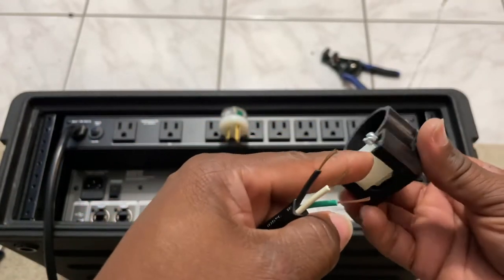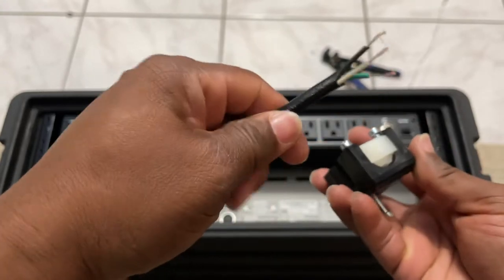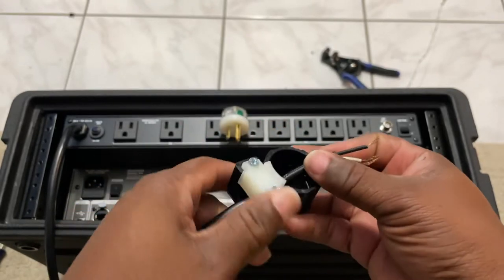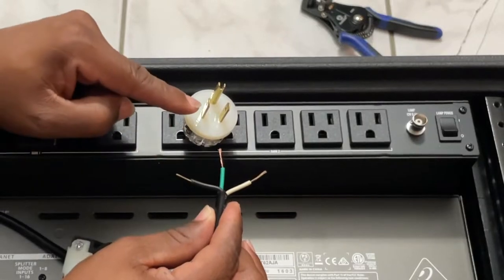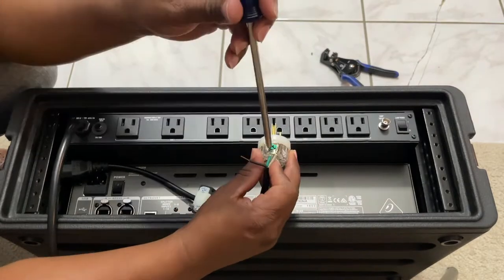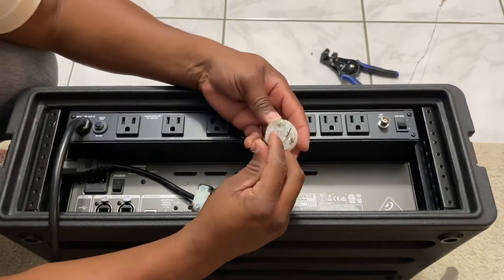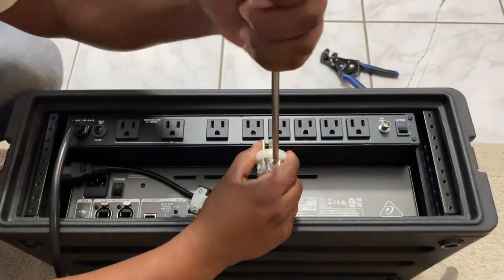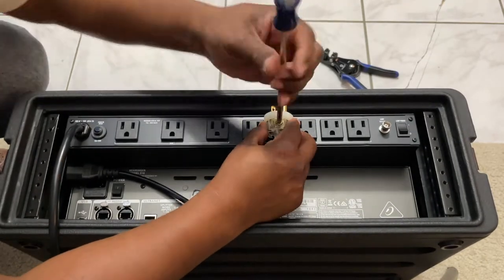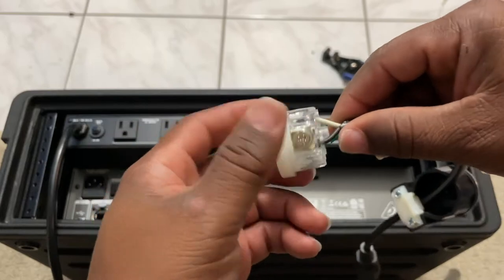We got our wires all stripped out. The next thing is to open the top cover to feed the wire through. As I tighten the two screws down it locks the wire in place. Before tightening that down, I'm going to hook everything up — black wire goes here, the green wire goes there, and the white wire goes there. I'll hook up the green wire first, then go ahead and hook up the black wire.